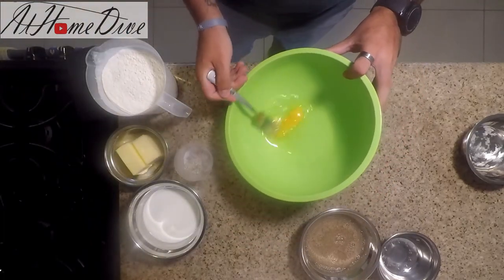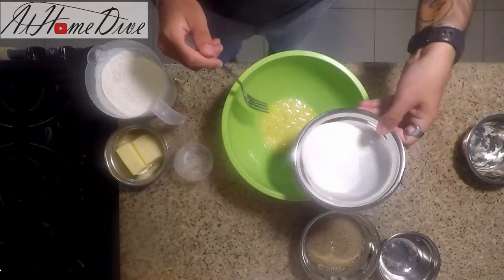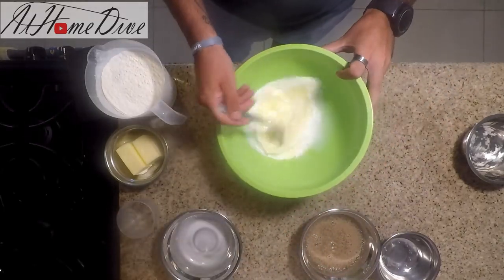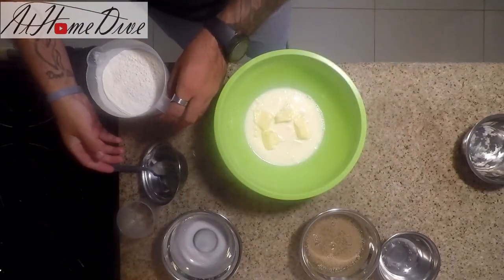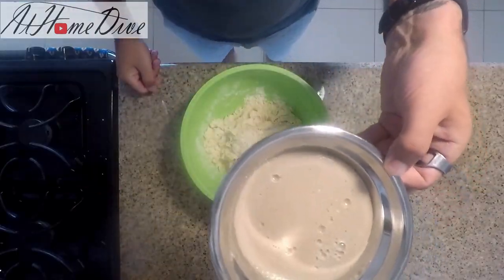We're going to take the egg and beat it with a fork just to get it ready to mix in. Then we'll add the milk and the salt and beat those together. After that, we'll add in the butter and work the flour into the mixture.